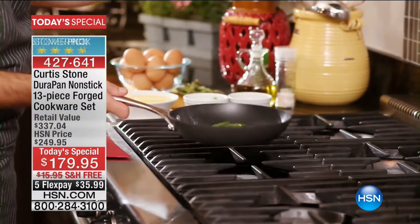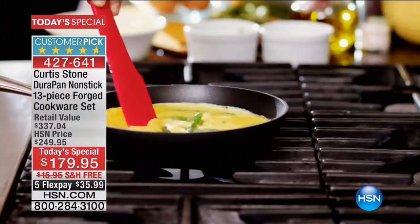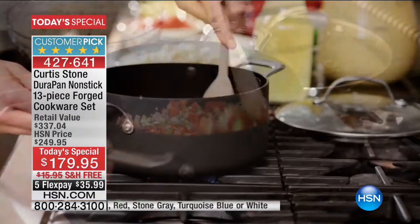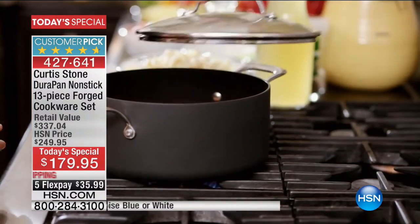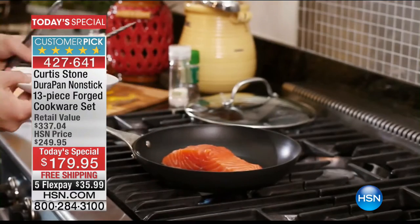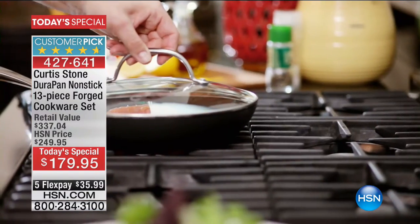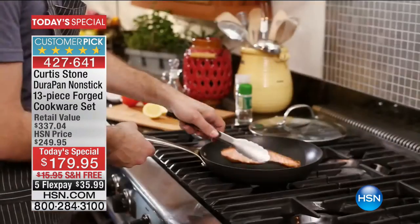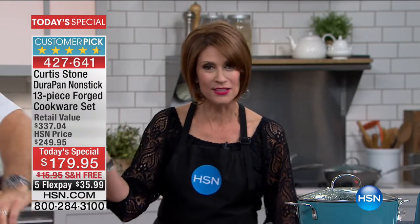What you're looking at right now is our highest customer-rated brand in the entire company, across every single category at HSN. The Curtis Stone line is the number one highest customer-rated, and the set we're showing you right now is the set you have been waiting for. It is the superstar set because this has your big pieces — no appetizer, no filler. These are the vessels you will be cooking with.